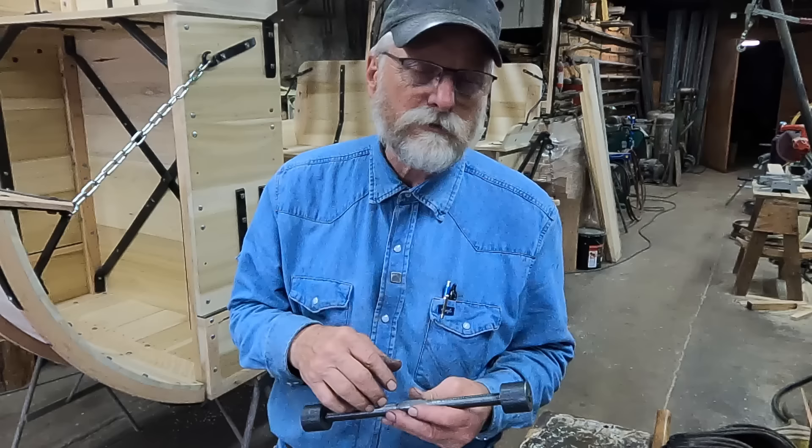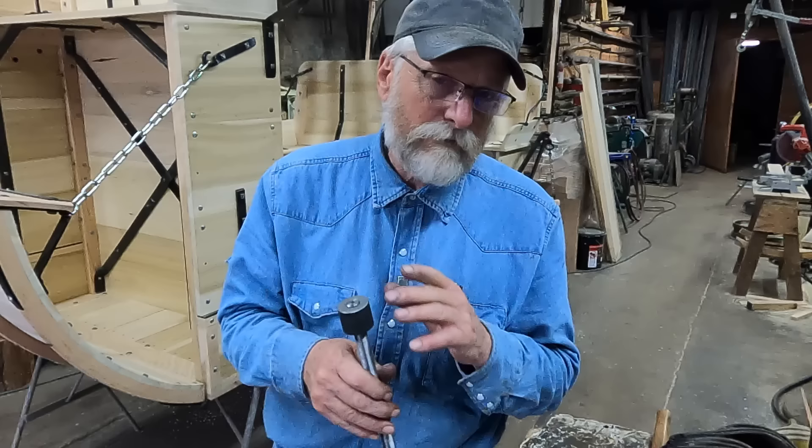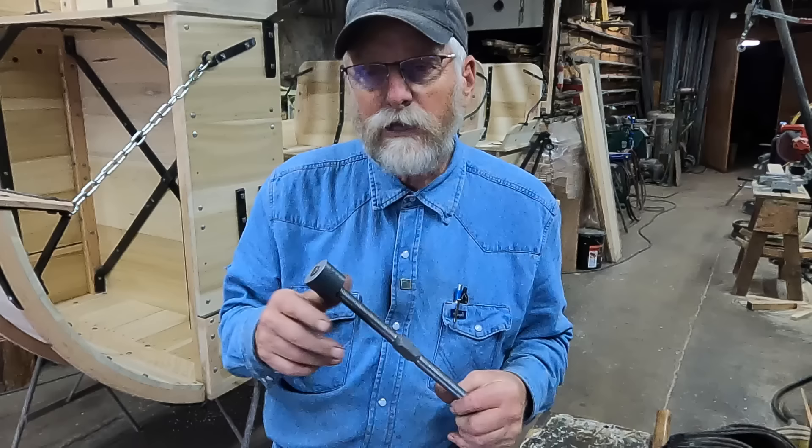This is as far as I'm going to make it with this thoroughbrace turnbuckle this week. I'll try to fabricate the ears on the end of this that actually accommodate the leather itself next week. I do appreciate you following along. Thanks for watching.